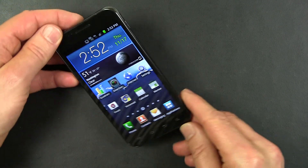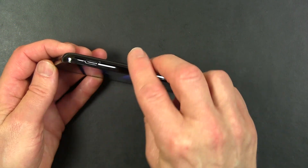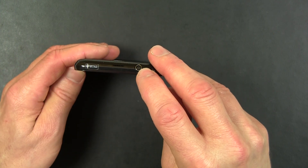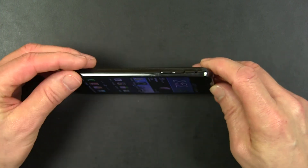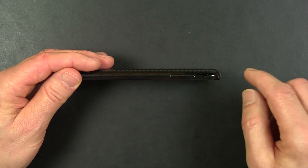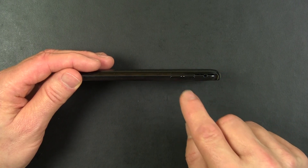Let's take a look around the perimeter of the Epic 4G Touch. This is the on/off switch which also puts the phone to sleep. On top is a standard 3.5 mm audio jack for stereo audio. On this side is a volume up/down rocker used both to control the audio coming out of the audio jack as well as to control the ringer.